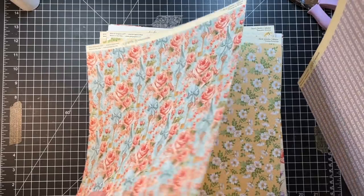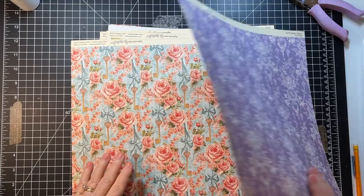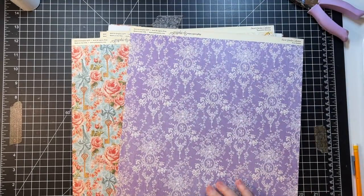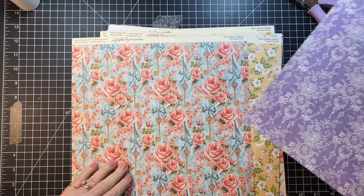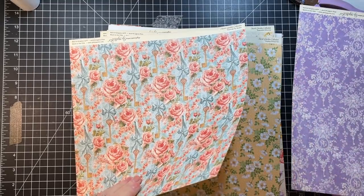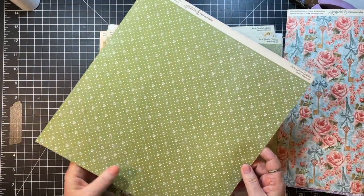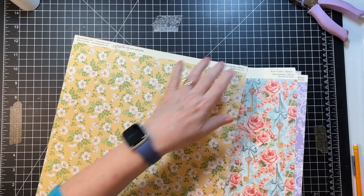Oh, we still have this purple one. I'd like to save one of these because I have a purple journal coming up that I'm going to make with Hello Susanne's lavender bee kit, and I thought this would be pretty in that. But I can use one too — I love this one, and this one would be perfect.